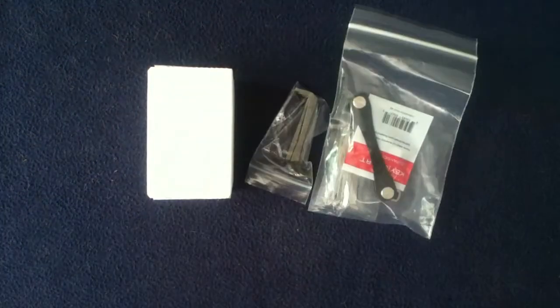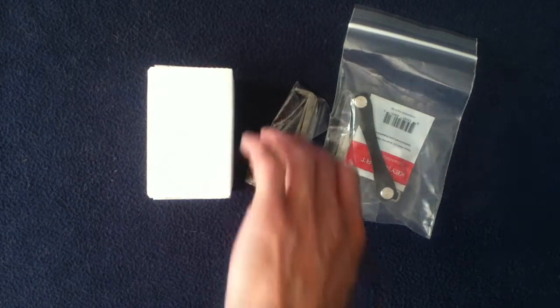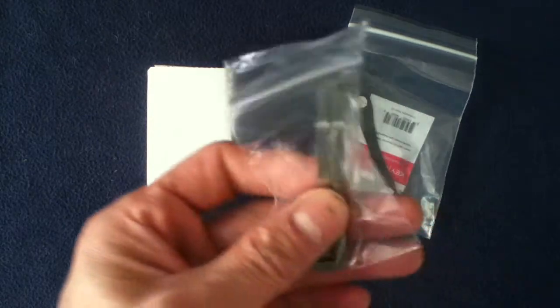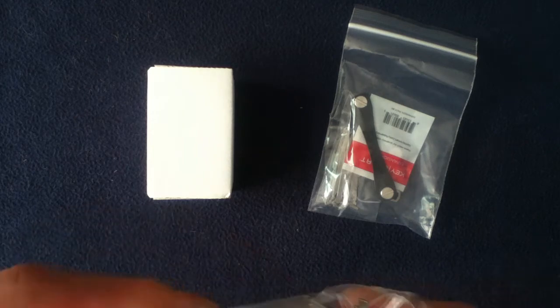So let's go ahead and open this up. Let's see what we've got inside here. I don't think we have a manifest. So we have another box and two bags of contents.